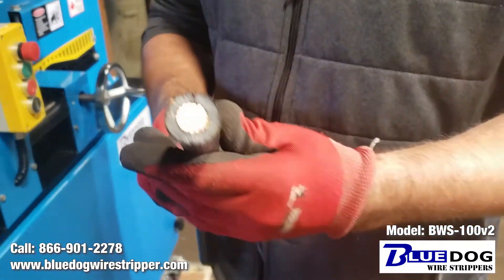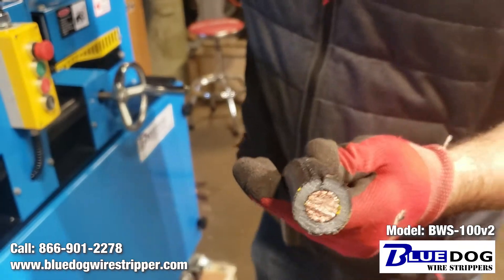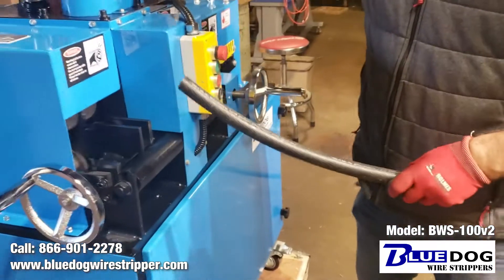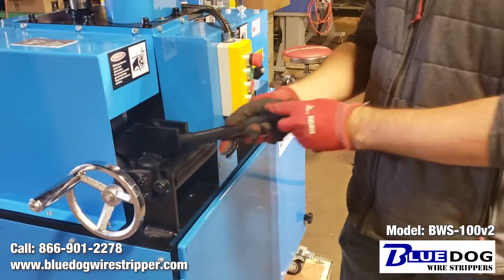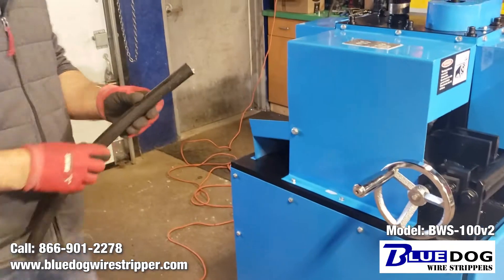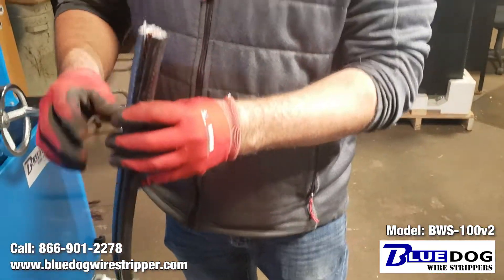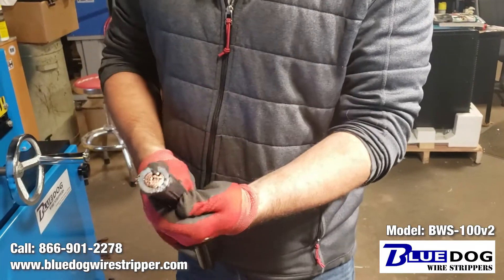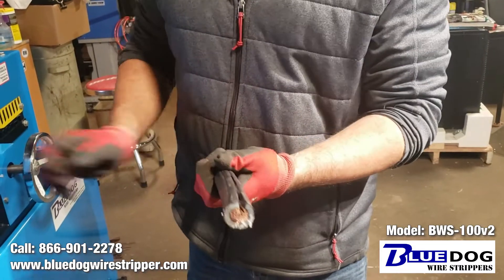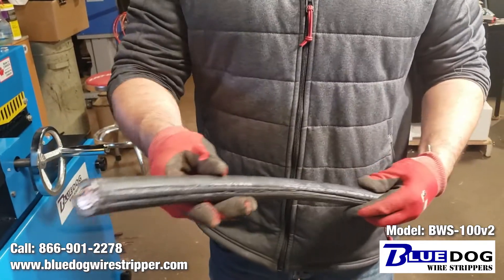That was one pass through the machine. Let's make the blade depth a little bit narrower — deeper. So this cut all the way through, but this coating is very tough. I'm going to run it through again to see if it makes it easier to remove.